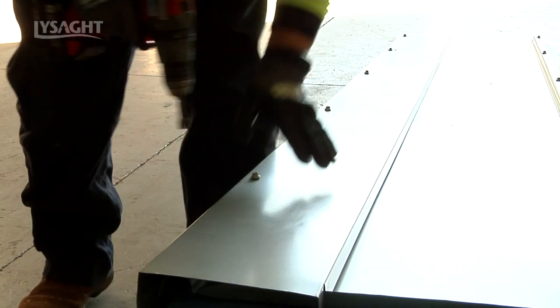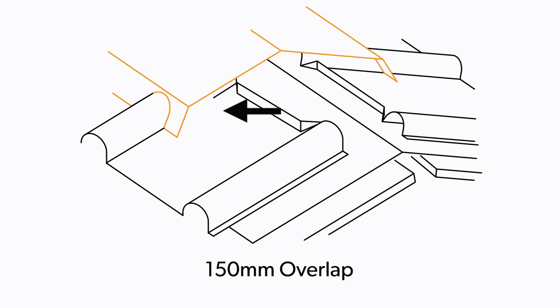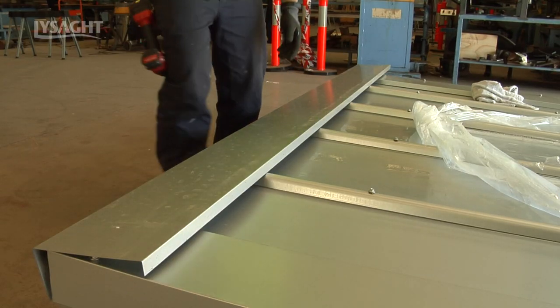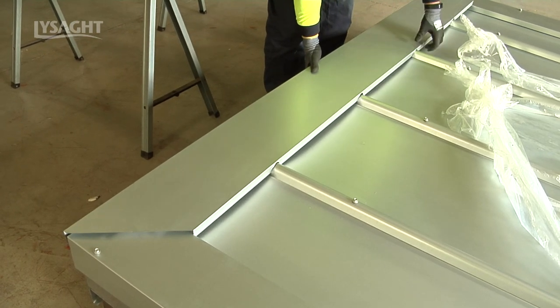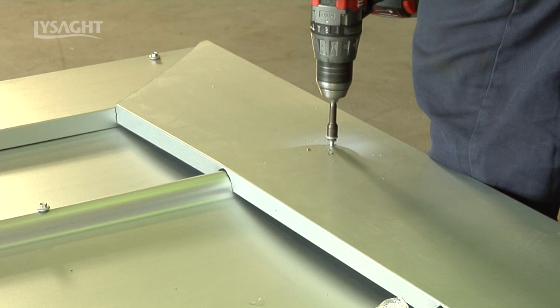Once both barges are installed, it's time to install the ridge cap. Design the ridge cap to cover the top of the roof sheeting by a minimum of 150mm to allow the toes of the ridge flashing to sit well into the roof pan. Remove the top row of screws. Position the ridge cap flashing in place and then mark to allow notching and detailing around the barge top end. Measure and cut ends to allow a 5mm overlap at 45 degrees across the barge junction. Notch, then check and adjust fit as needed. Mark at each rib to previously made screw hole in roofing sheet and screw fix ridge cap through roof sheet at each rib.